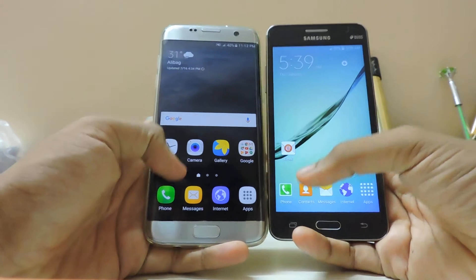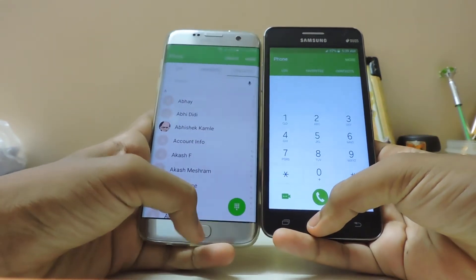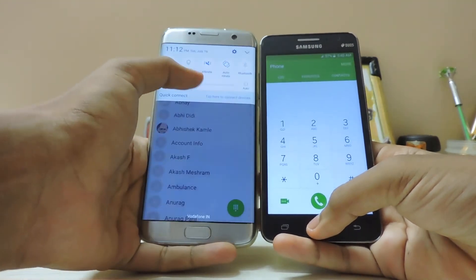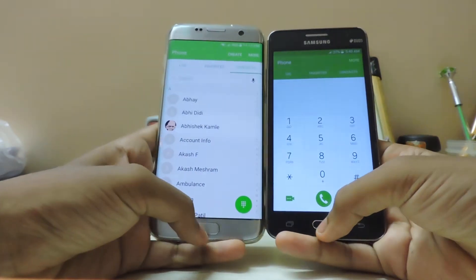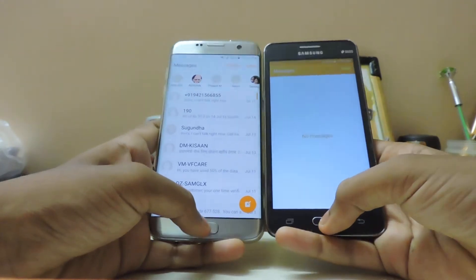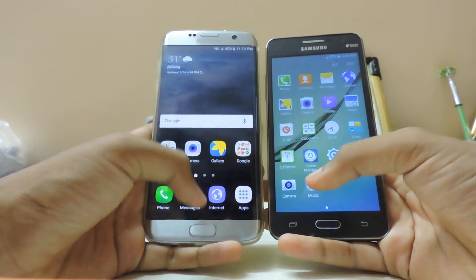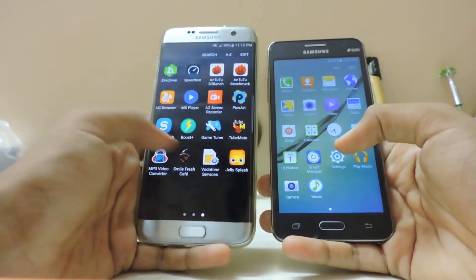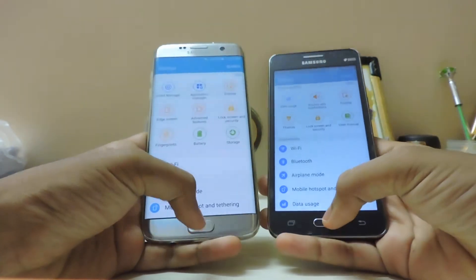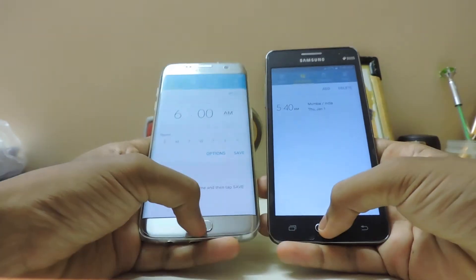Three, two, one — and the Grand Prime was actually faster! I didn't think that would happen. Let's check the other apps: Messages — Grand Prime was faster again. The optimization in this ROM is just legit. Settings app — the S7 was faster there. Clock — S7 was faster again.